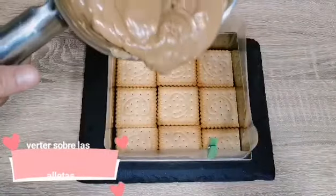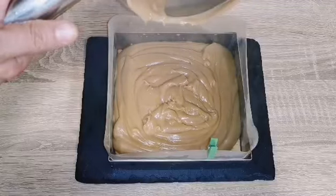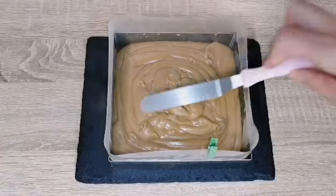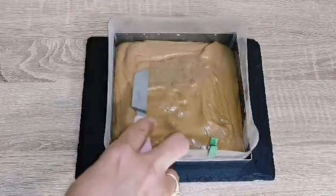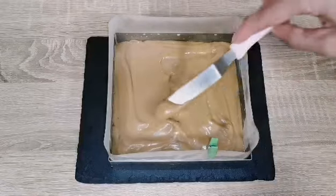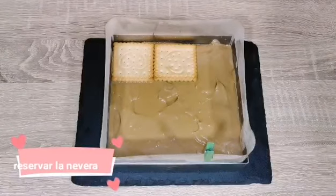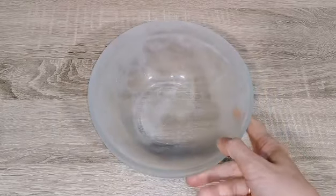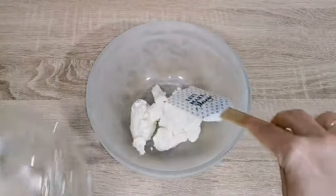Lo siguiente: vamos a verter la crema sobre las galletas y alisar para que sea todo más o menos uniforme. Después vamos a poner otra capa de galletas y vamos a reservar en la nevera mientras hacemos la segunda crema.